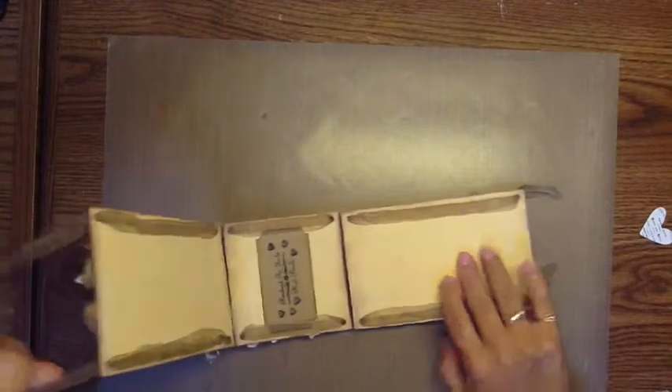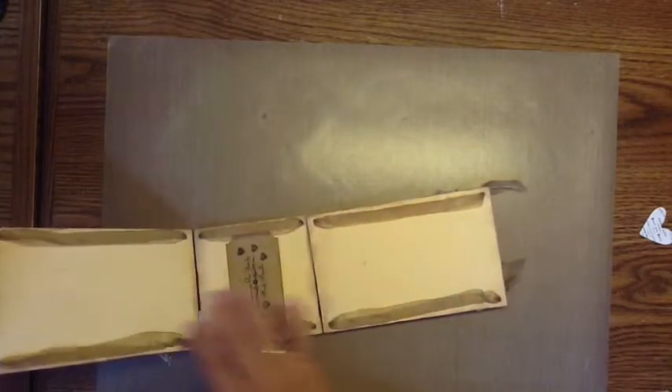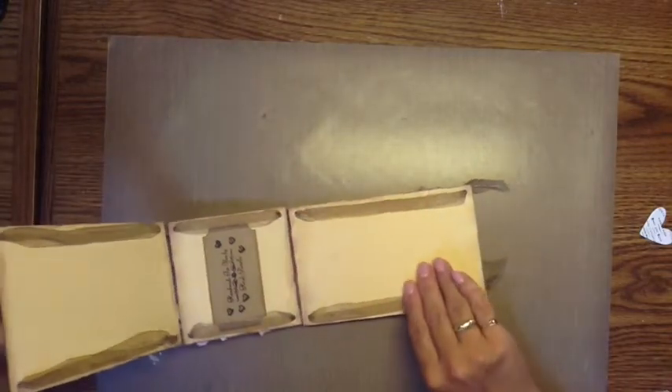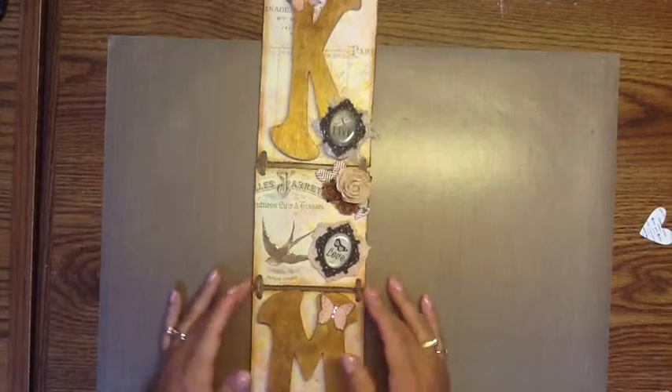The back is like this. I did end up gluing these down because when I was holding it up they were kind of sticking out the side, so I glued those down. That's just my name. And that is pretty much it - pretty simple, really fun to do.